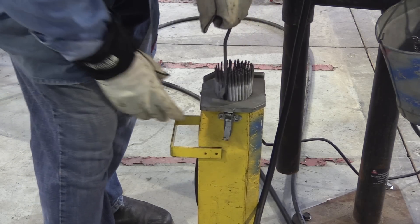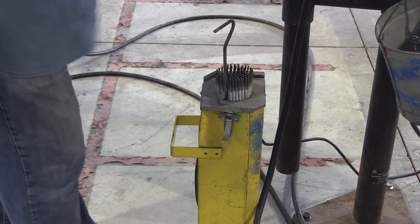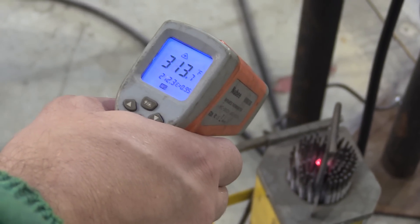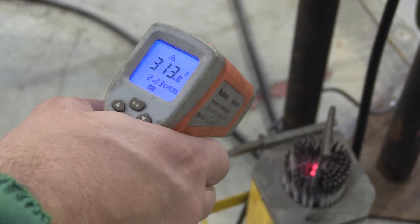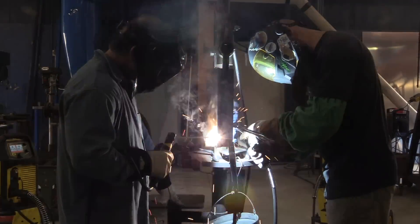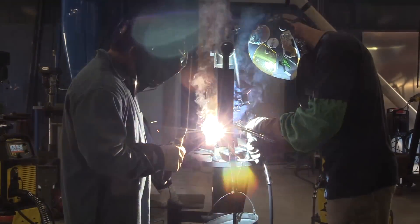We'll be using nice fresh 7018 rods from a rod oven in a rod caddy, kept at over 300 degrees Fahrenheit. Low hydrogen rods either need to be out of a rod caddy or fresh out of the box — there are limitations on how long you can leave them out before they're no longer considered low hydrogen. We'll go over that in another video.